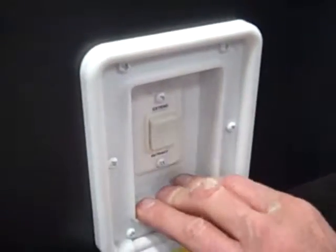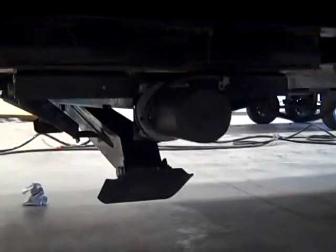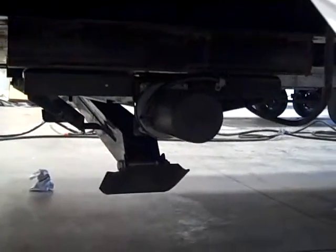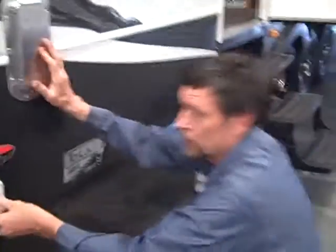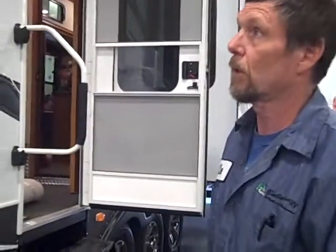Here is your switch for your rear landing gear legs. All you've got to do is hit the extend button and it will automatically go back and return. Always on these jacks, make sure that you're not trying to lift the unit with these — they're just meant to stabilize. If you try to lift the unit, they will buckle up on you, so just be a little cautious with that.